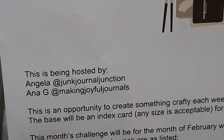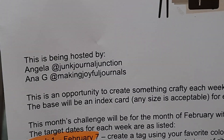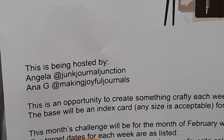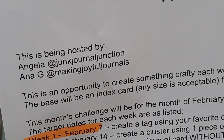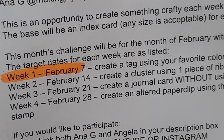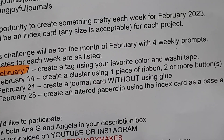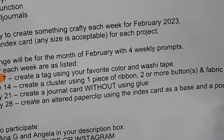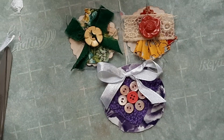Today I'm here to do my Fun February Makes. It's a collaboration between Angela from Junk Journal Junction and Angie from Making Joyful Journals — I will attach both their information down in the description box below. Today I'm working on Week 2, which is February 14th. It says create a cluster using one piece of ribbon, two or more buttons, and fabric, and the base of these is to be an index card.